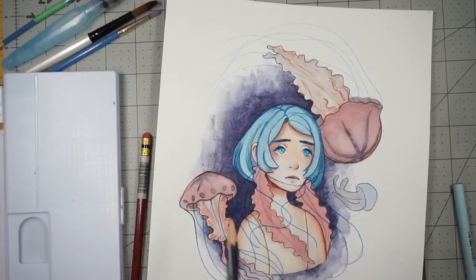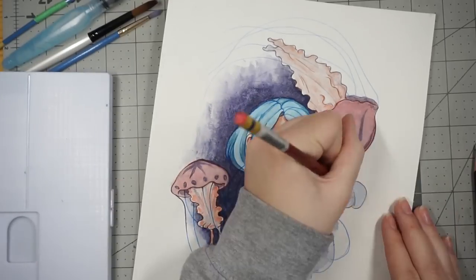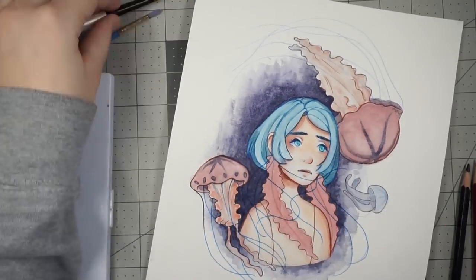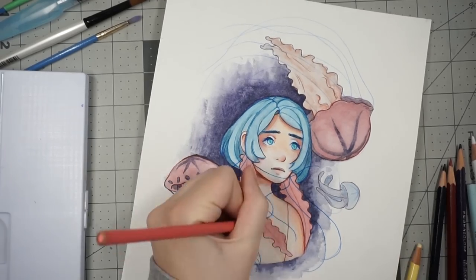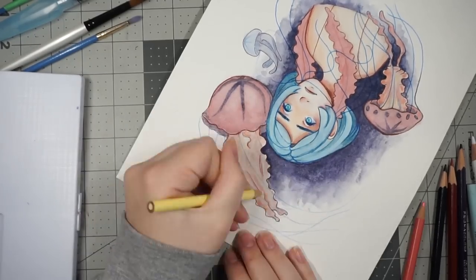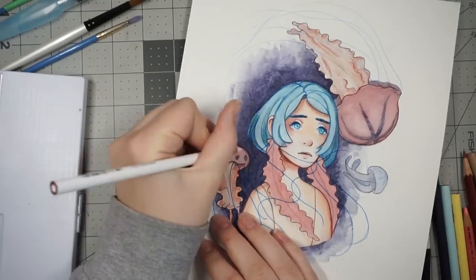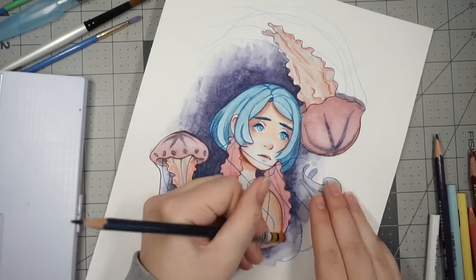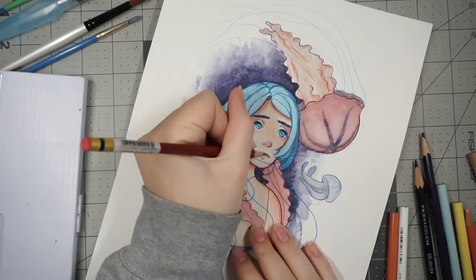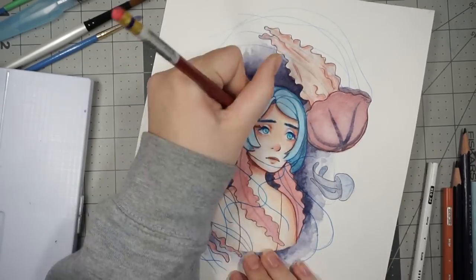Once you outline everything with ink or pencil crayon — something darker than the color you used — as long as the outlines are darker, once you're done with the painting it'll have a nicer contrast than it did as a work in progress. I guess that's why they say never judge a work in progress, because once I outline everything, it'll just look ten times better. And I think it did for this one.